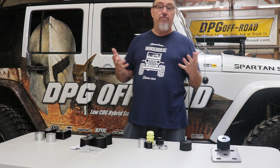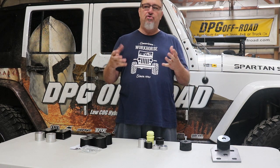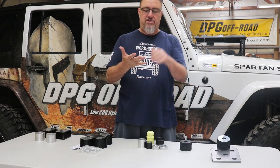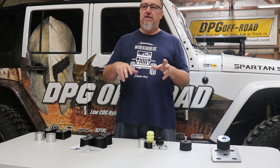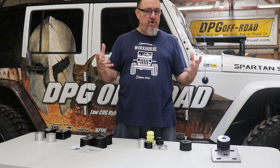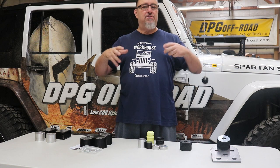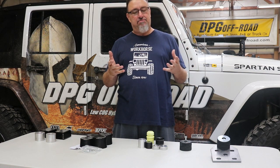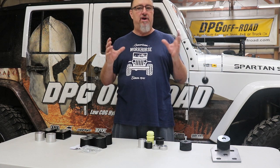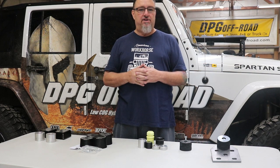Your vehicle has bump stops front and rear from the factory, but those are tuned to factory parameters: the factory tire size, factory wheels, no lift, stock ride height. So when we lift the vehicle and put bigger wheels and tires on it, it's amazing how many people will spend that money to modify the Jeep but won't spend a little to properly tune the bump stops. It's a very important, fundamental aspect of suspension tuning.